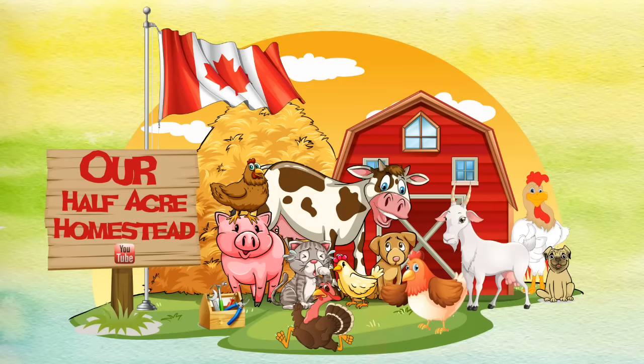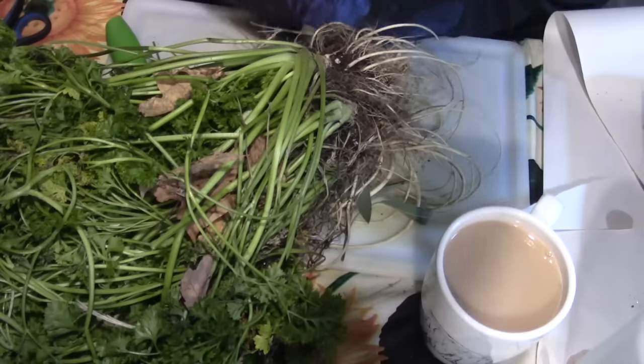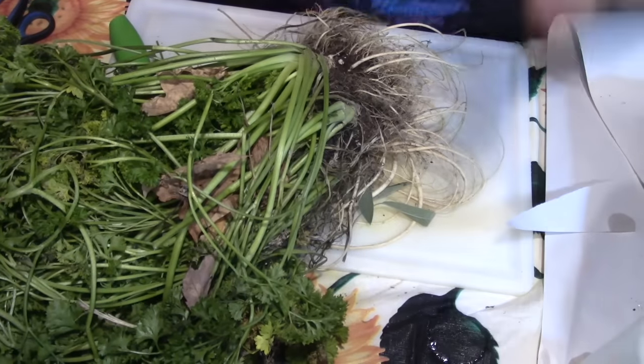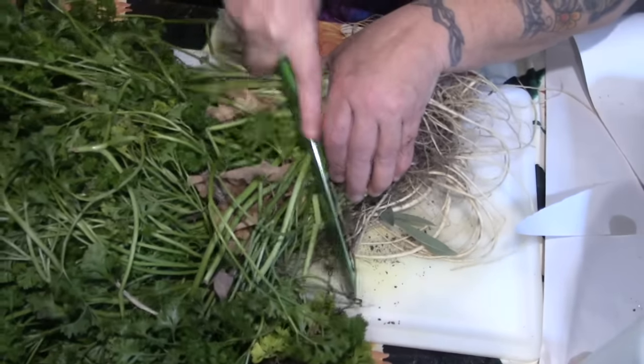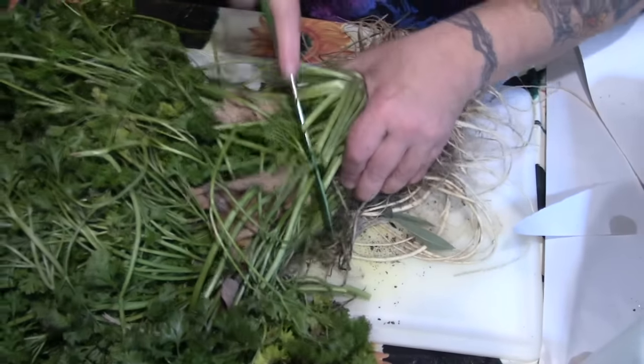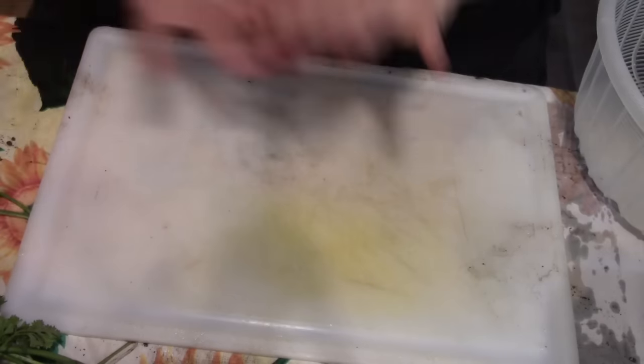Hey friends, this is Miss Wolfie from Our Half Acre Homestead. Today we're going to dry some herbs on the dehydrator. First things first, I'm going to start with the parsley.